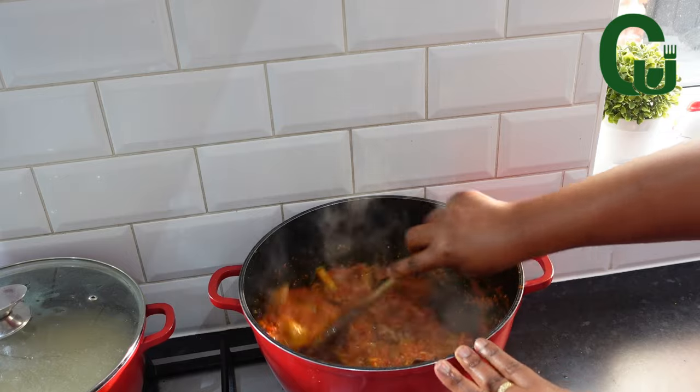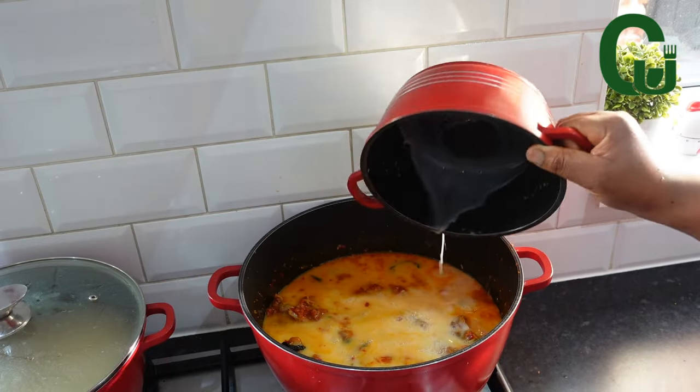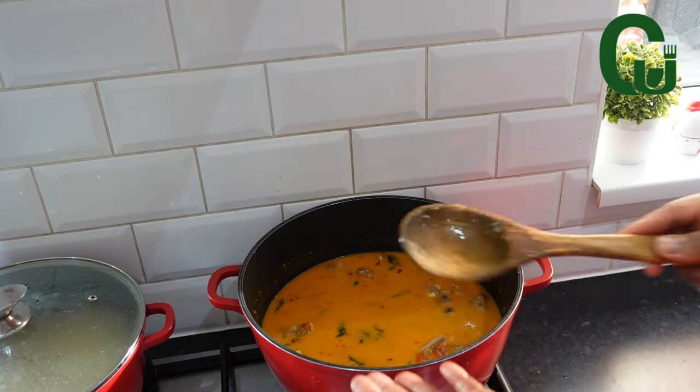Next, add your coconut milk. Stir and taste for salt. Cover and allow to come to a boil.